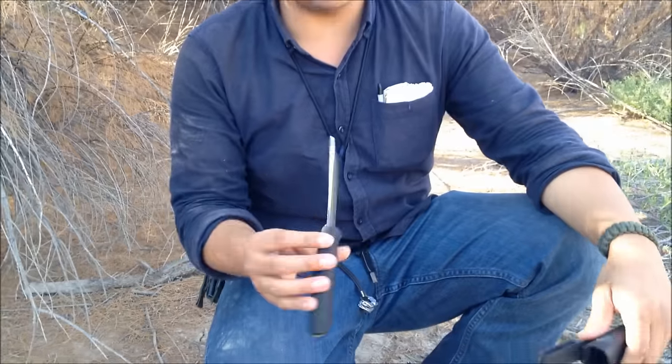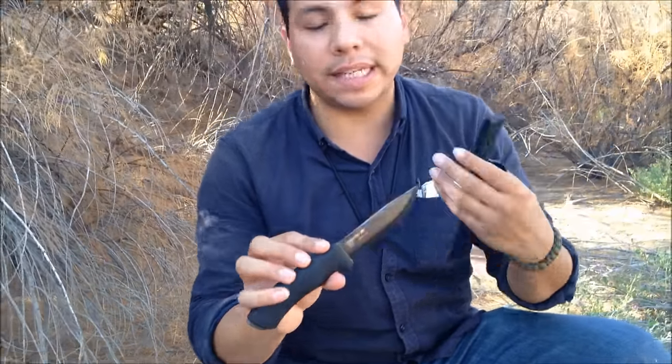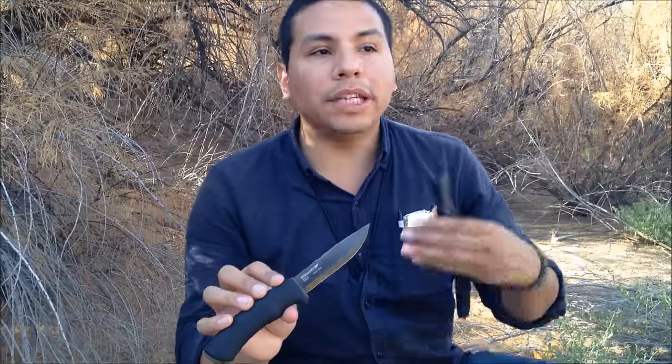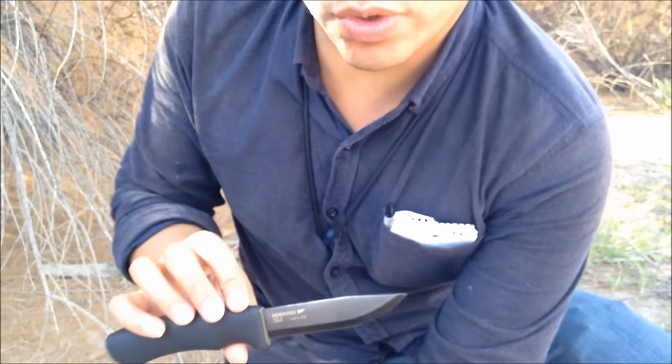Good afternoon guys, James here. For today's video I have a knife review. There are plenty of knife reviewers out there on YouTube, but I'm not interested in being just a knife reviewer. Every once in a while I want to review equipment that has worked for me. I'm not a professional, these aren't sent to me, I'm not sponsored — these are things I bought with my own money and used out in the field.